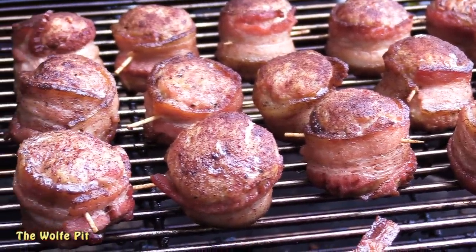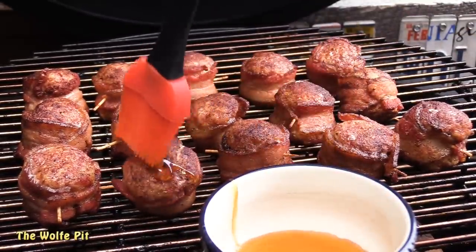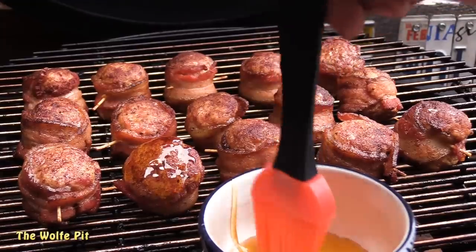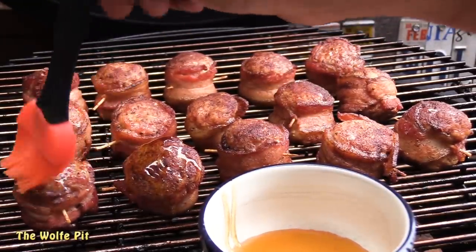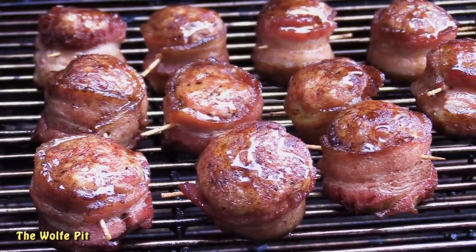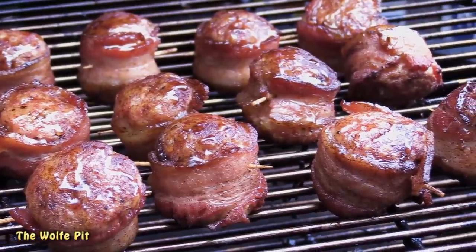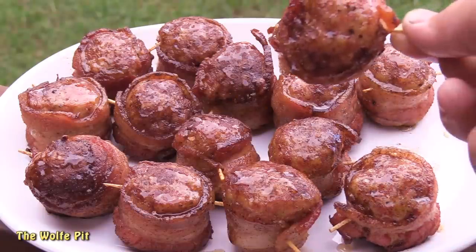Rather than basting the oink balls with the usual barbecue sauce, I decided to use just a little bit of honey, which I thought would really complement the cinnamon and the apples. Once they were all coated with a thin layer of honey, I let them cook for another 10 minutes. After an hour and 10 minutes total, our oink balls were ready and they looked and smelled really good.